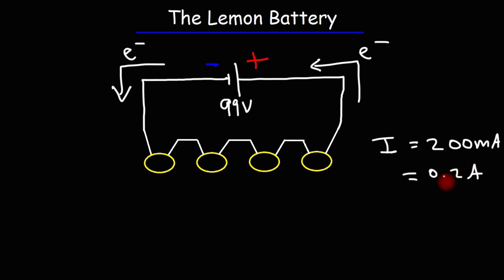1,000 milliamps is equal to 1 amp. By placing the metal screws in a solution of baking soda, or sodium bicarbonate, the electrical connectivity inside the lemon battery greatly increased.